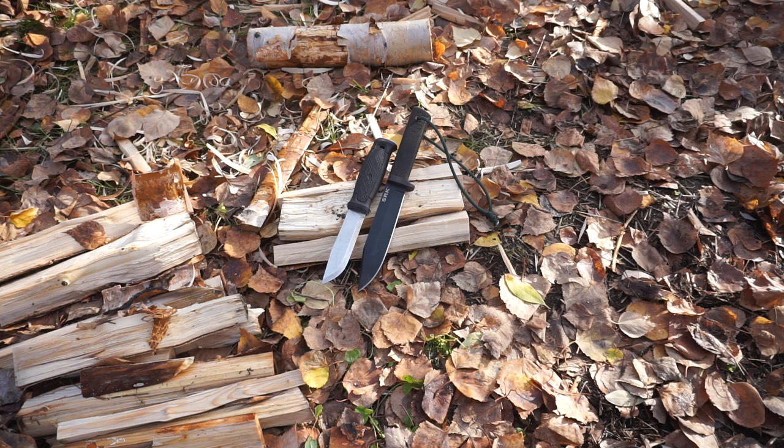That has been all I have to say about this test. It's been really interesting, and I'm overall impressed with both of these knives, especially for being budget offerings. That's all for now — God bless, and I'm out.